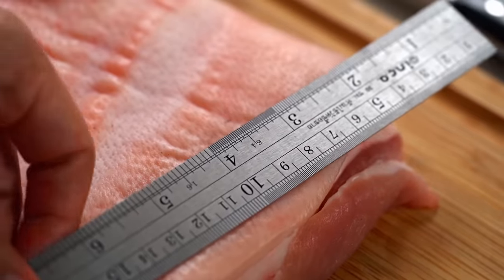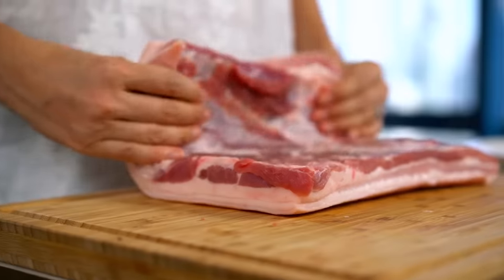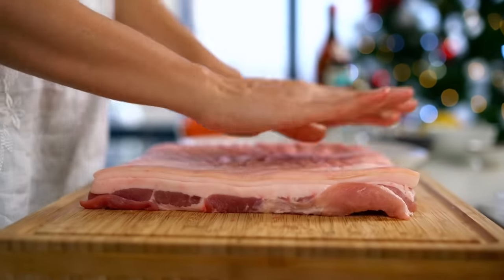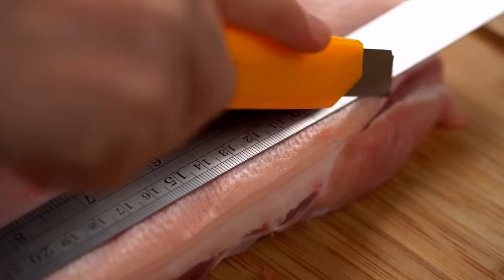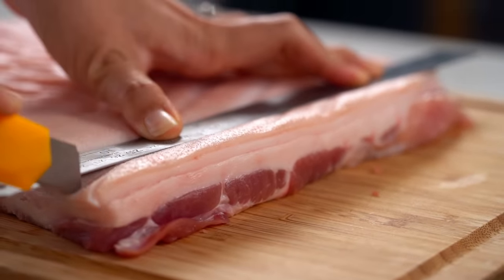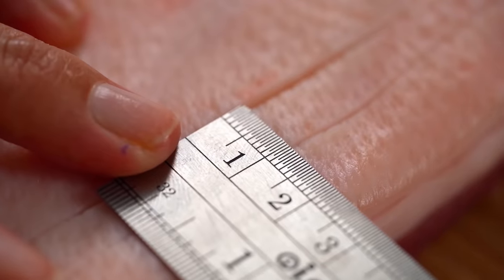To create the base for really crispy crackling, I'm going to need a ruler and my weapon of choice — a Stanley knife. Even sharp kitchen knives often aren't quite sharp enough to get in there and score nicely. Look at the piece of pork belly and decide which way you want to roll it, so the score marks go across perpendicular to the roll. Take the ruler and score through the skin into the fat — tight score marks about one centimeter apart.